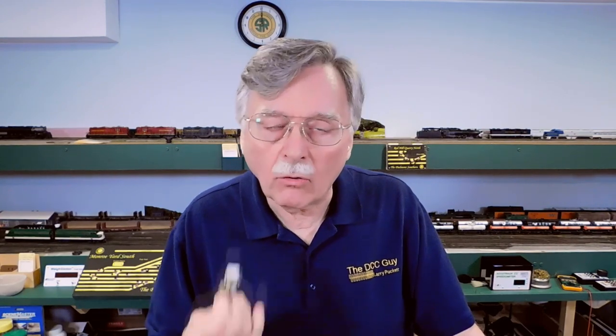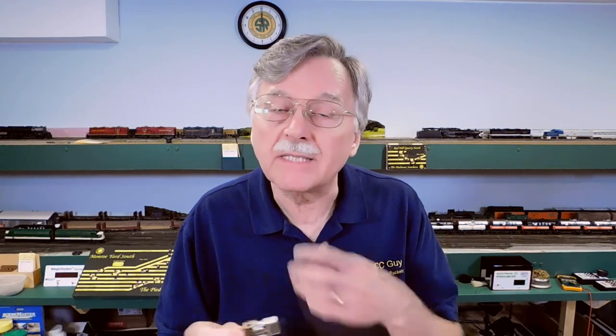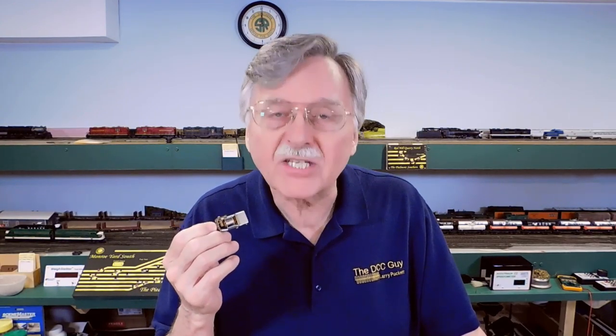I'm hoping my voice is going to hold out today. The pollen around here has been horrendous, and it will be crackly by the end, I guarantee it. But stick with me, let's go ahead and get started.